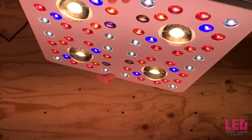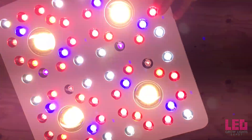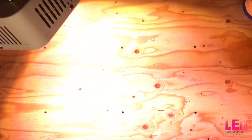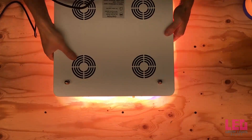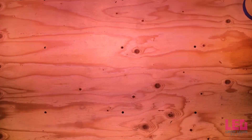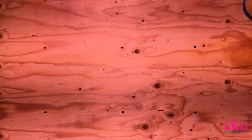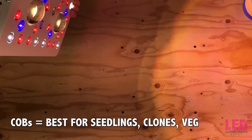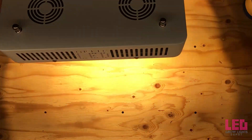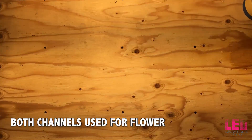The 3000K is best for flowering but will still work great for full cycle. The 3000K and 5000K blend is best for a full cycle grow from seed to harvest. The COBs and 5-watt diodes can all be switched on and off independently for different growth phases. The COBs are meant for seedlings and/or veg. The 5-watt diodes can be used for seedlings or veg as well, and turning both channels on is recommended for full intensity flower.